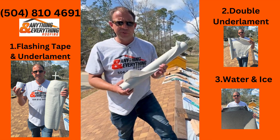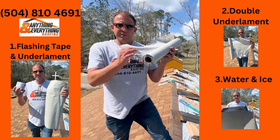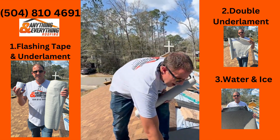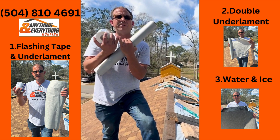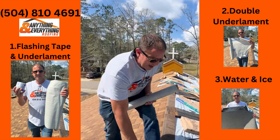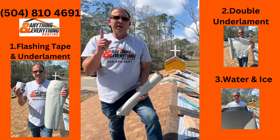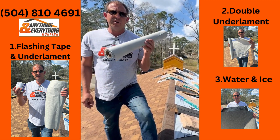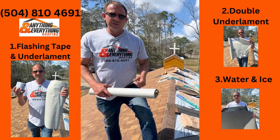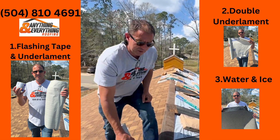The first option is one layer of synthetic underlayment and taping all the joints and cracks of the plywood with flashing tape. Option two is two layers of synthetic underlayment, with cost going up a little bit more with material.